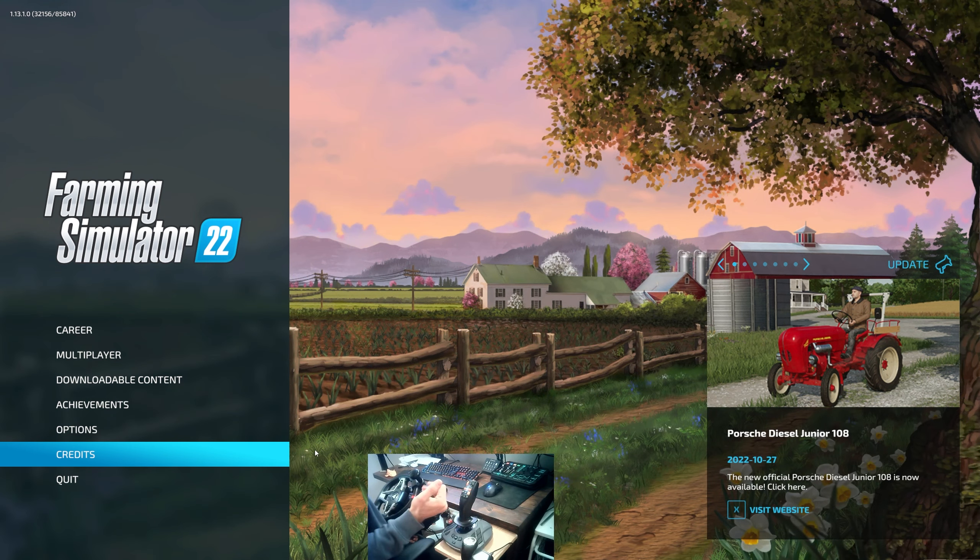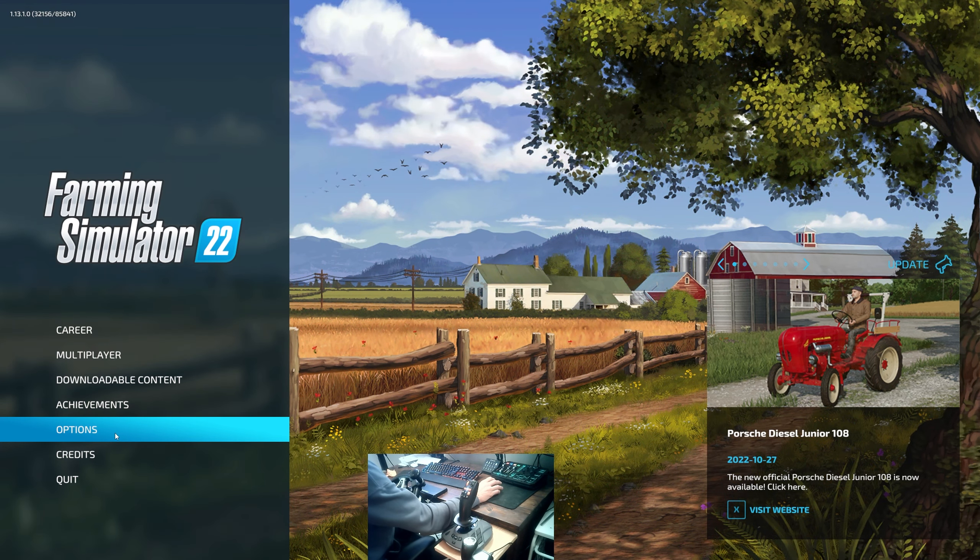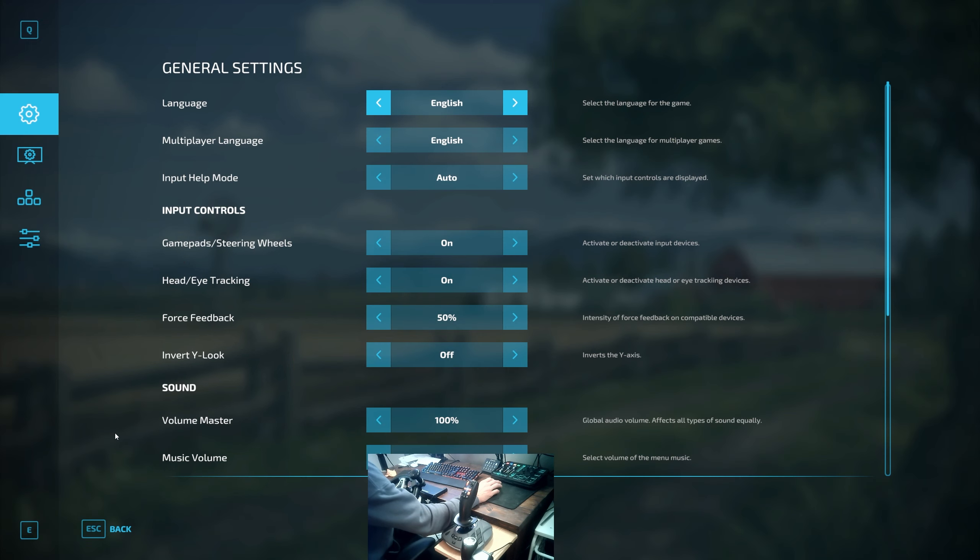Starting off with the hardware itself, as you can see on the joystick cam, this is designed and very much intended to be plug-and-play from the get-go. The key bindings have been set up and scripted in association with Farm Sim and Giants, so when you plug it in you don't have to do anything — it will work for you perfectly.